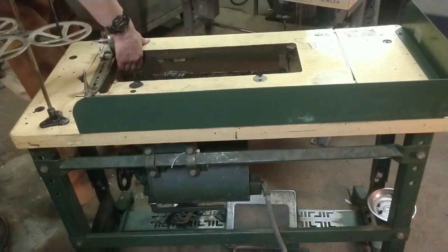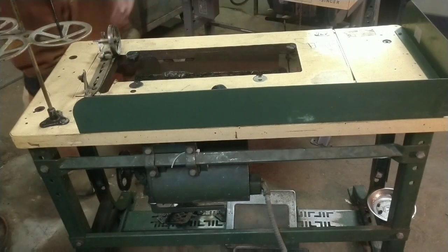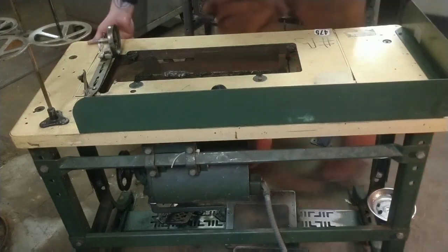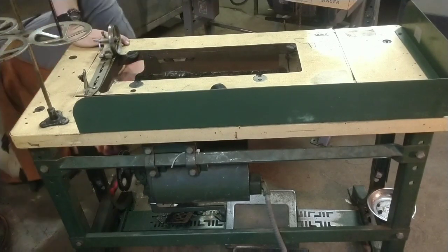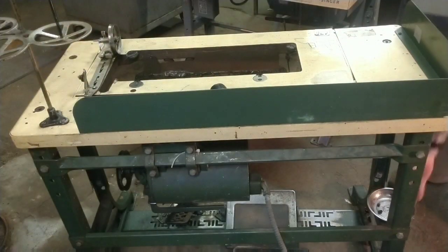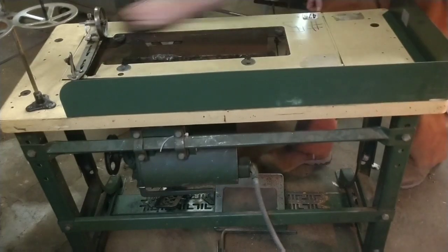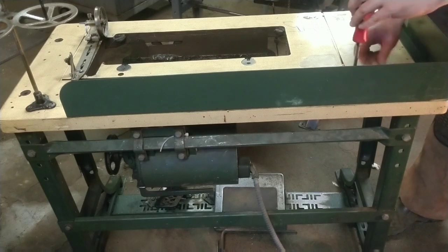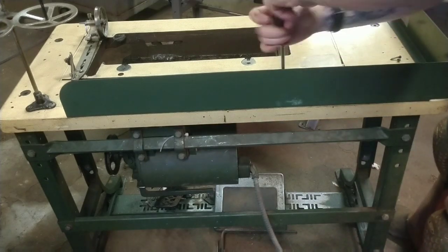So in the course of this conversion, I made just about every silly mistake you could make. And here I just cannot figure out how to get this insert off — I'm just not seeing it. It turns out there's a little catch in the back, and when you unlatch that it slides right out. I make numerous mistakes during the conversion here.